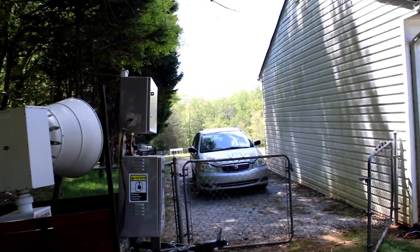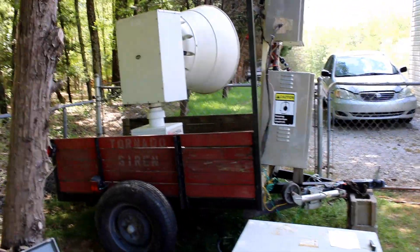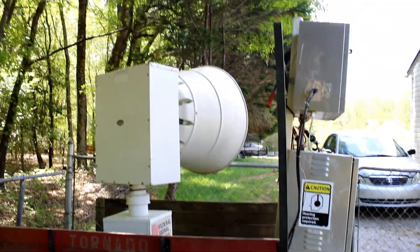I might have to set the camera up over here behind the solar vehicle. And there's the 2130 — it's all hooked up and active as a second storm siren, as well as the Thunderbolts.